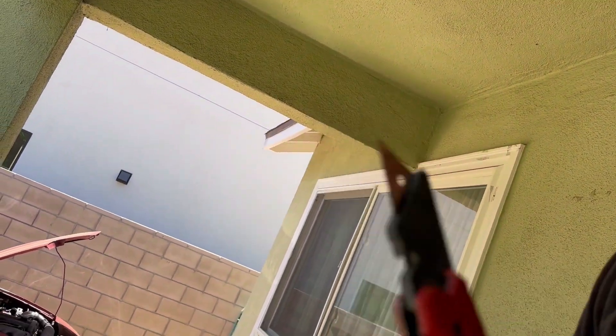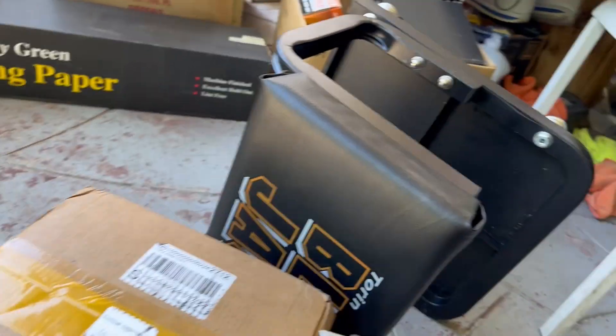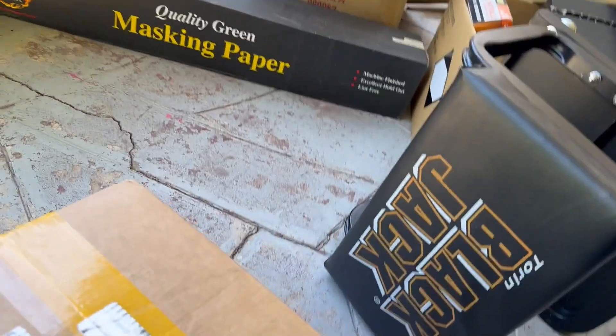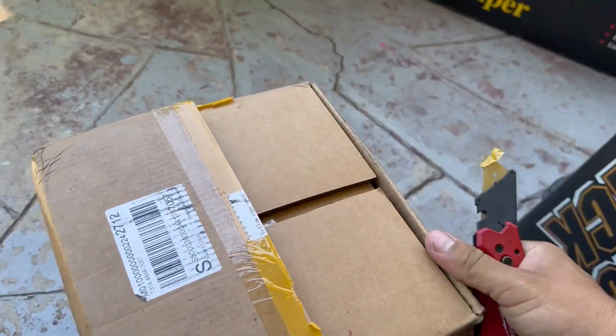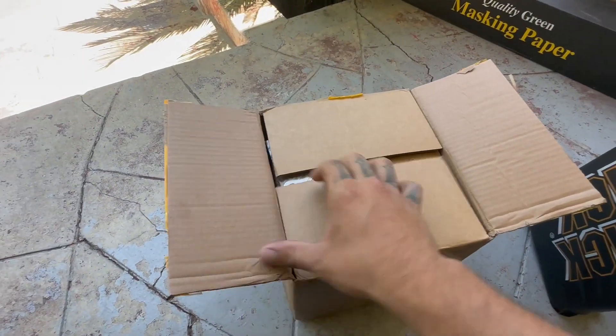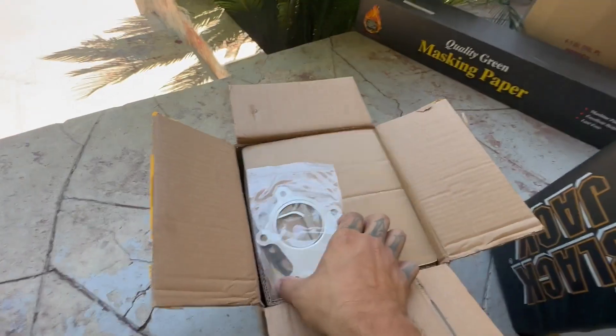So I got this package. Let's see what it is. Got the little trusty knife. Imagine it's not what I think. Actually, I don't know. Yellow tape. Can you guess what it is?